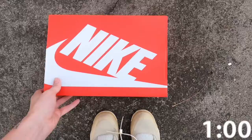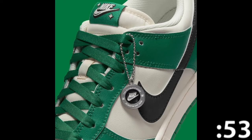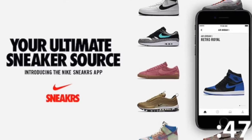Today we're taking a look at the Nike Lotto Dunks in the gray fog colorway. This shoe was released as a pack and is also available in a green colorway as well. This shoe is inspired by fortune seekers who thrive on the game of chance, kind of like the Nike sneakers app.